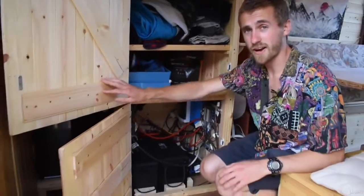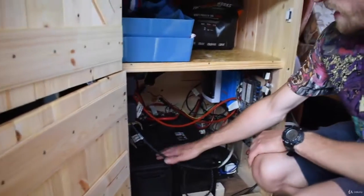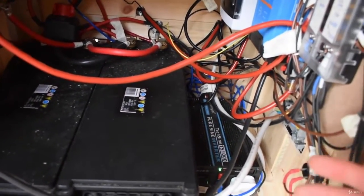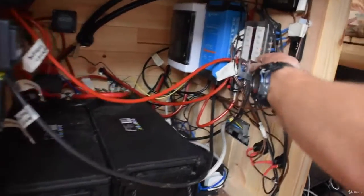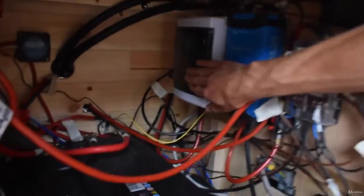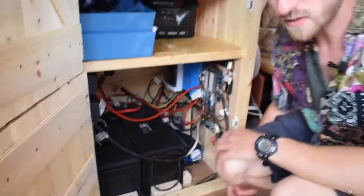Down the bottom I've got a whole load of electrics in here. There are two 130 amp hour batteries — 260 amp hours in total — sealed lead acid. I've got a 1000 watt inverter to convert my DC into AC, or 12 volt into 240 volt. Over here I've got my fuse box because I also have shore power — I can hook up at a campsite — so I have this garage consumer unit, and I also have a battery charger here to charge my batteries from the mains.